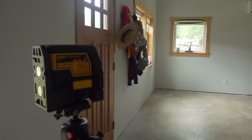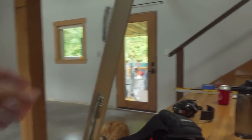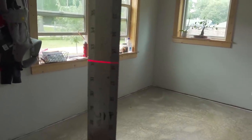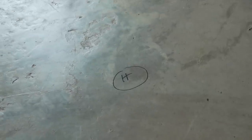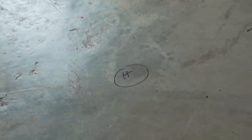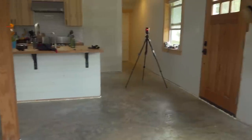Same thing with the dishwasher. Now I'm using this laser to mark a level line throughout the house, and I'm using this little measuring stick to go around and check the different heights. Here's basically the highest point I've found. I'm just marking where the high spots are and where the low spots are — there's a really low spot over in this corner. It makes it really easy to find the high and low spots.